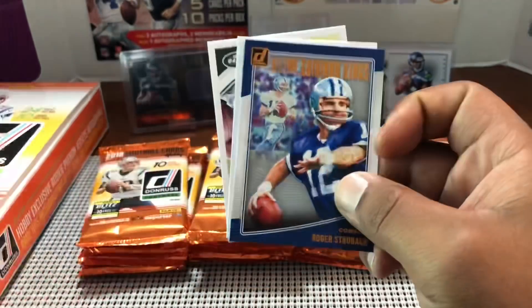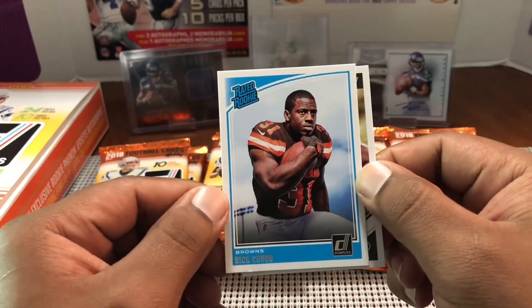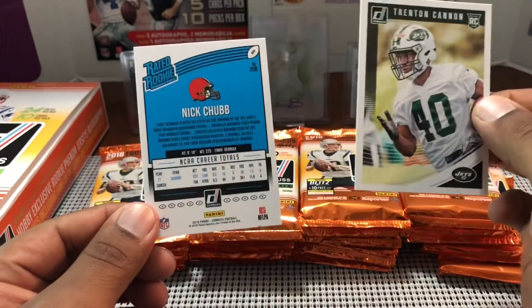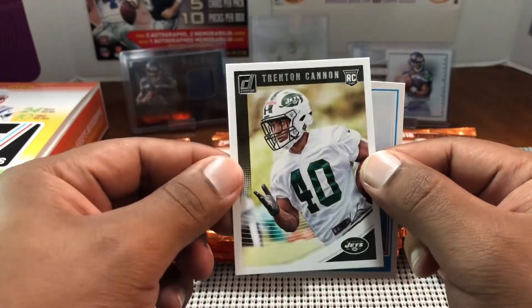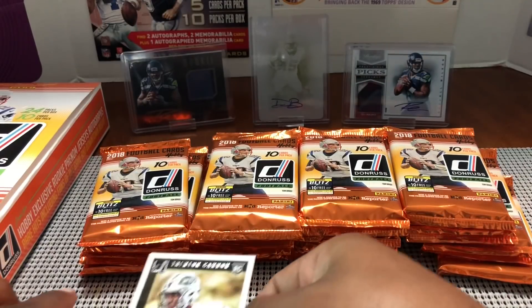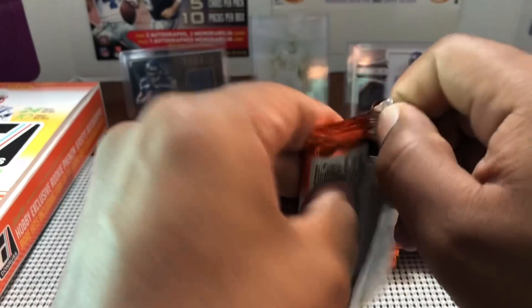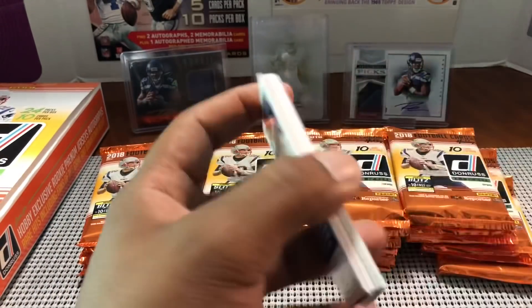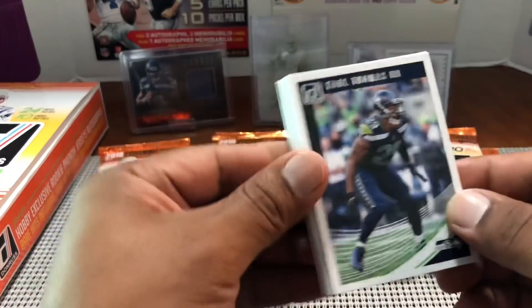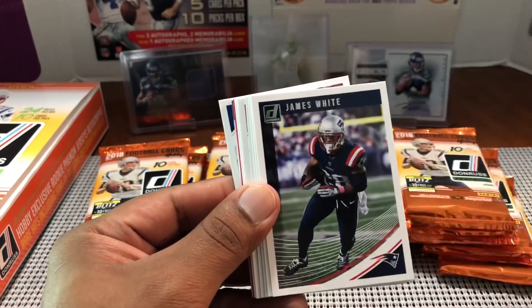All-Time Greats — Gridiron Kings Roger Staubach. Our first rated rookie is Nick Chubb, nice running back for the Browns. Then Trenton Cannon for the Jets — a rookie I haven't heard of yet. This might be one of those products where we see some rookies from later round guys that haven't been in a product yet, so that's cool.